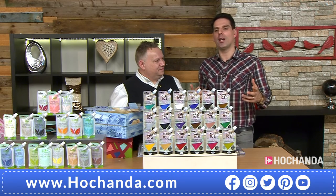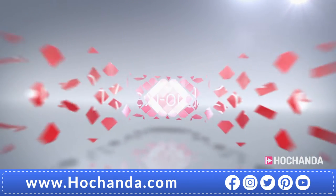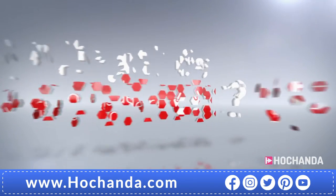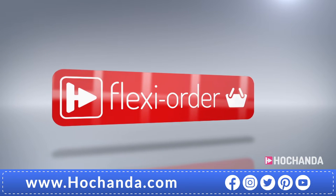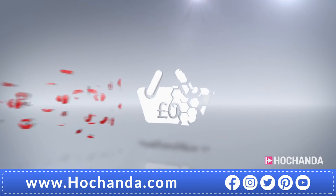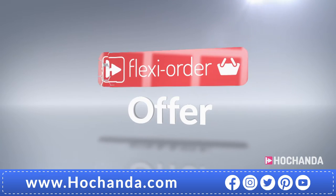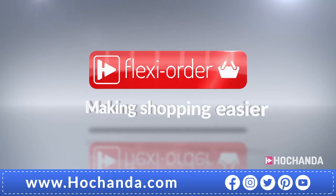Flexi order has arrived at Hochanda. When you place an item on Flexi buy in your basket, you qualify for Flexi order, which means any other items you add to your basket will also be included in your Flexi buy payments, so you can spread the cost over multiple monthly payments. After your first payment is made, your entire order will be dispatched. When you add at least £60 worth of items, either online or by phone, you qualify for our Flexi order offer — spreading the cost over equal monthly payments, offering extra flexibility when you shop with us.